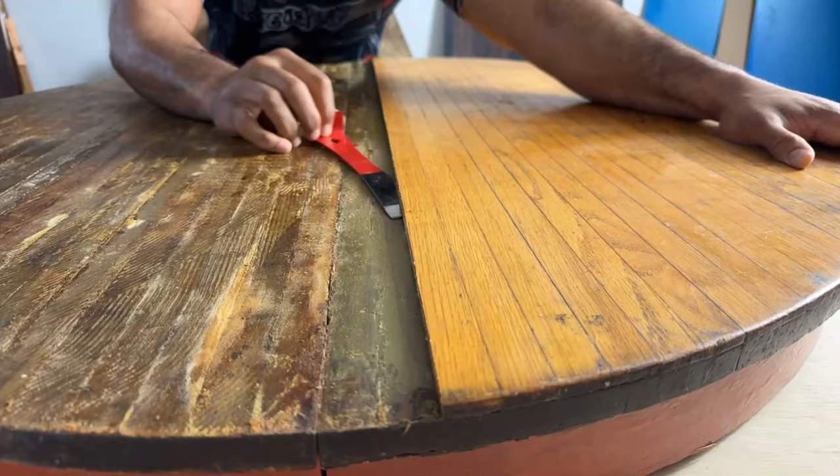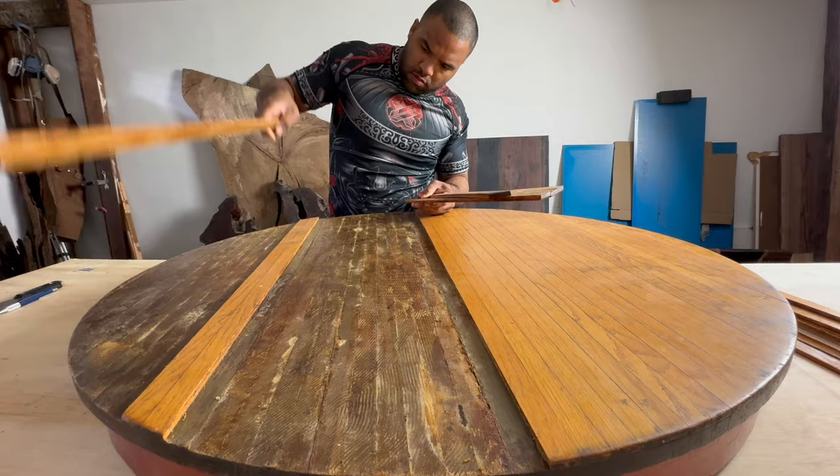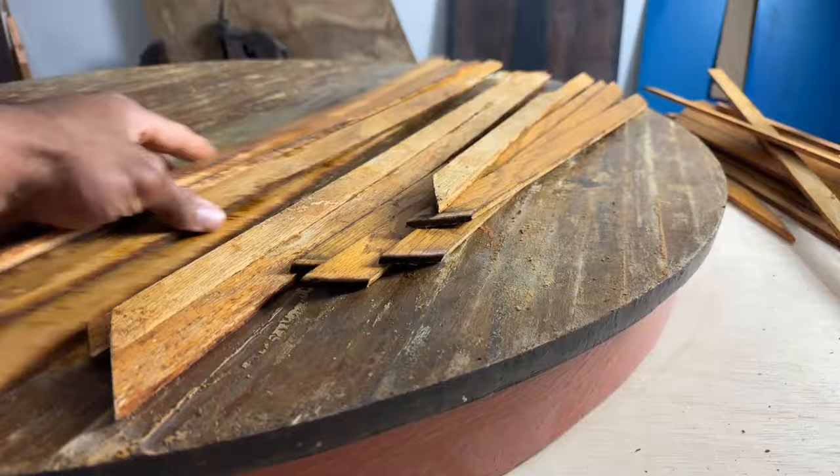I removed these strips of wood on the top using my pry bar and a little bit of grip strength and this was tremendously satisfying.